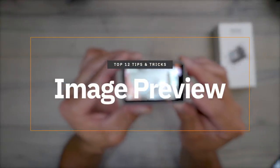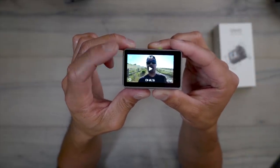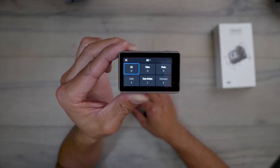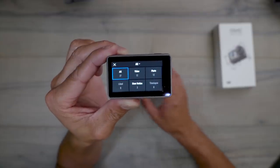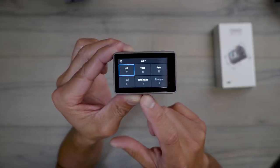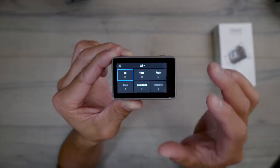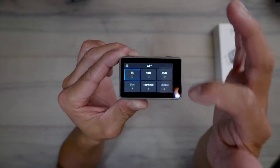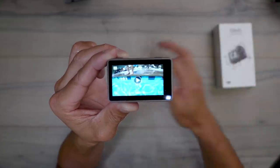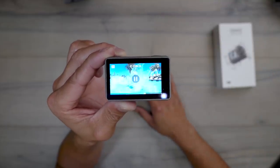Another useful menu feature is the preview grid view. In image or video preview, click the icon at the top left — the grid view. Click 'All' and you'll see a folder showing you 27 total files: 12 videos, 12 photos, 3 slow-mo videos, and zero time lapses — a quick rundown of everything on your memory card. If you just want your slow-mo videos, click that category and now you can scroll through only those slow-mo clips.